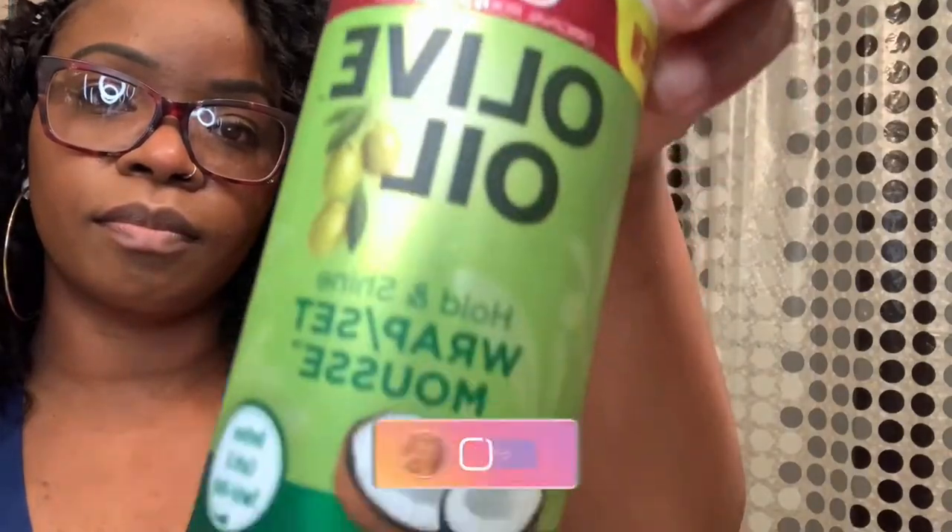This is the mousse that I mentioned earlier — this is just olive oil hair mousse. I didn't use too much; I really didn't want to weigh the hair down. I just put it on sparingly all over just to kind of bring the hair down, because the hair was so big and bushy.